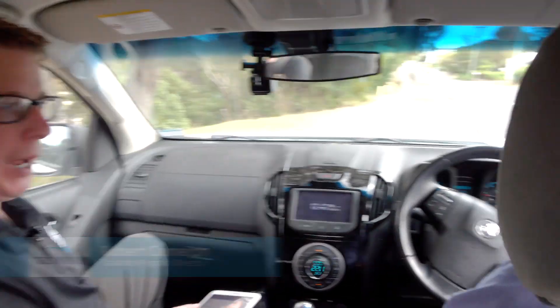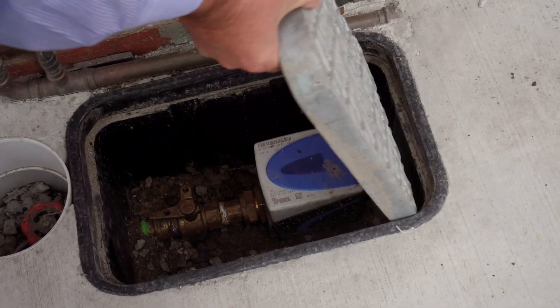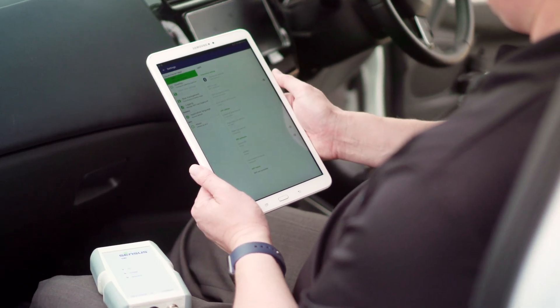Hi, I'm Damien Muir. I'm the metering technical specialist at Burmad Water Technologies and I'm here with Rob Cameron from TAS Water. Today we're going to be doing a drive-by route of the iPerl meters and we're going to be using the census collection mobile software.